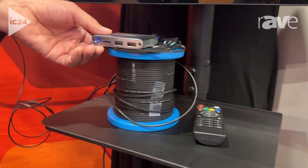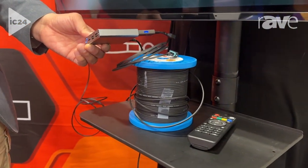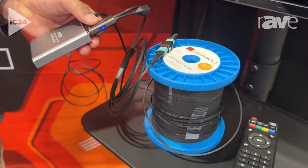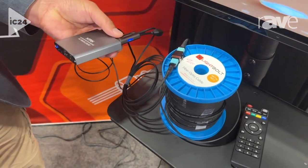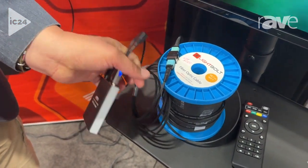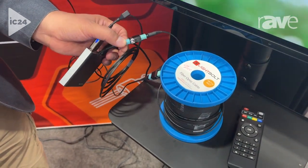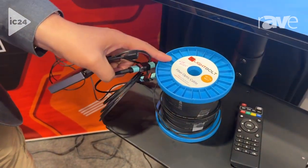Here we have a video media player with 4K content playing. What we have here is a very small, compact HDMI video converter to fiber optics. The video signal goes out and gets converted into optical fiber, and we have a simple click-and-connect solution — this is about 160 feet of optical fiber.